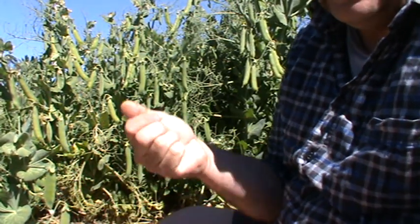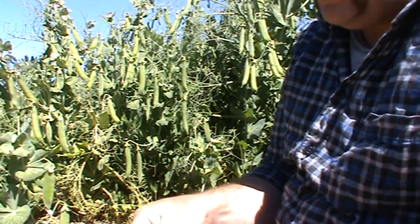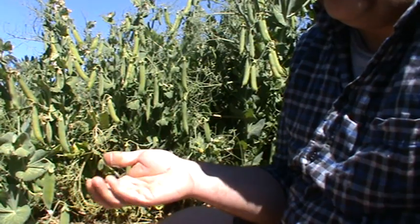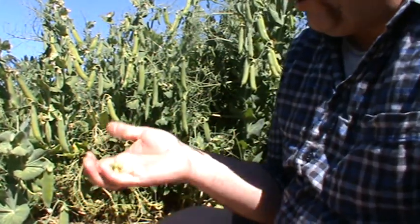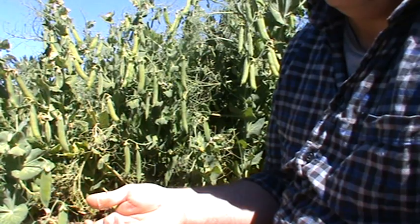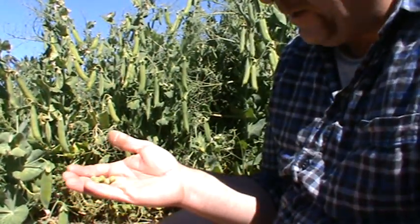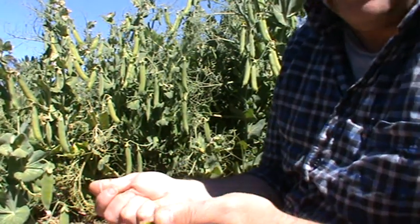Once you've got your peas, they're great to eat fresh of course. If you want to keep them, just blanch them in some hot water — have some boiling water going, plunge your peas in, and let them boil. People will say different times, but personally I put them in for about a minute and a half. Take them out and put them into some cold water with ice cubes if you can.